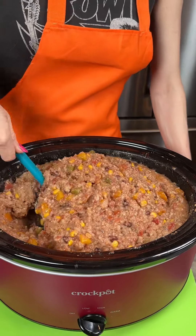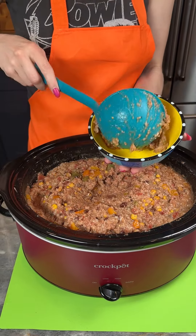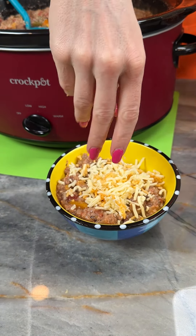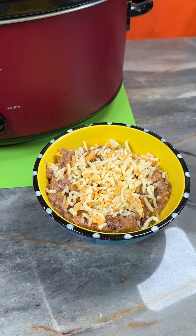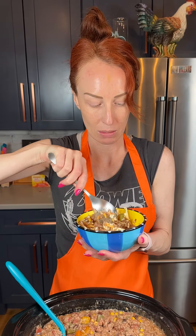Our intention was to make this like the filling of a stuffed bell pepper, and I think we really achieved that. Marty and I were discussing whether to serve it over Fritos, but he said it didn't need it since it already has the rice inside. I'm scooping a big bowl and adding some Mexican cheese blend on top — though pepper jack with a little spiciness would be really good too. I'm going to take a bite before it all melts.